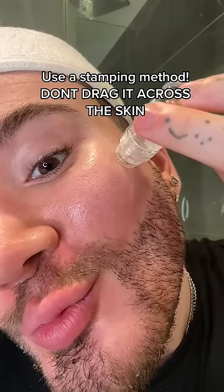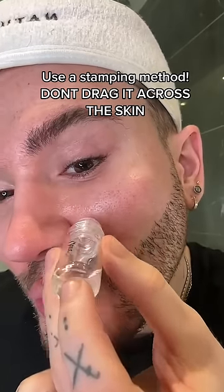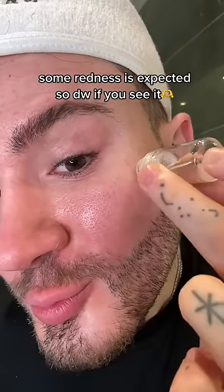As you can see, I'm using a stamping method, making sure not to drag it across my skin. You can overlap the area as long as it doesn't start getting overly red. But of course, some redness is expected.